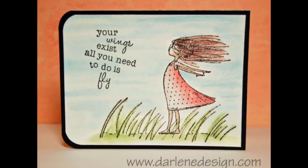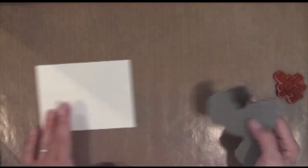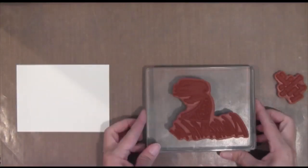Hi everyone, it's Darlene. Welcome to another card video. This week I used a new stamp set from Unity — such a cute little set. And I stamped it onto some watercolor paper by Stampin' Up.